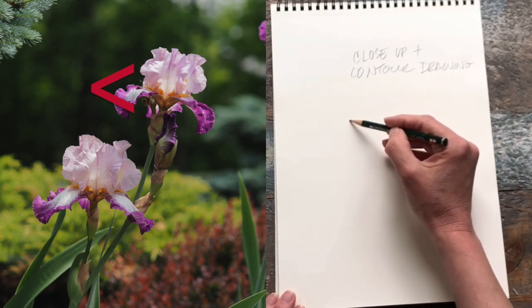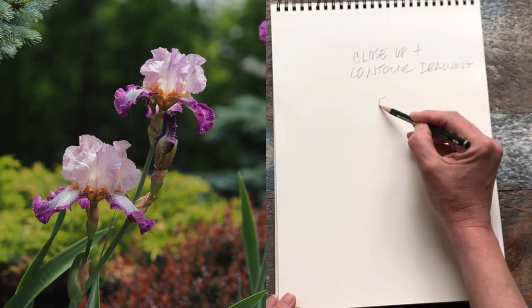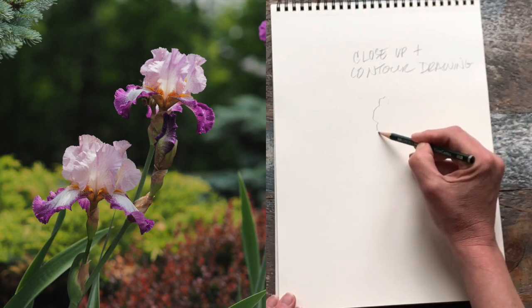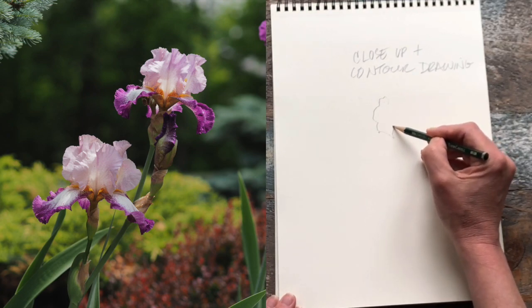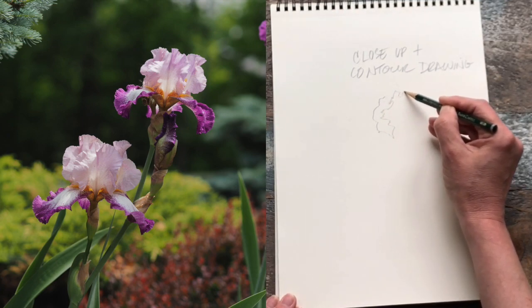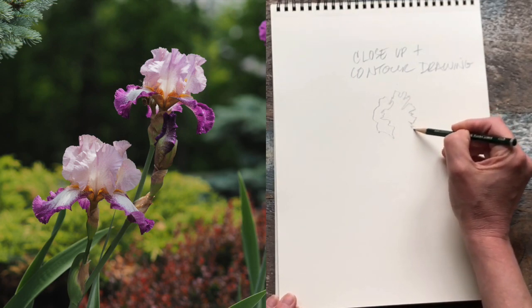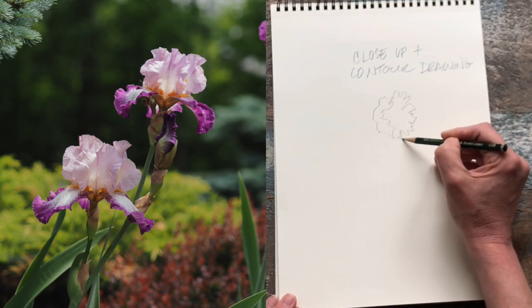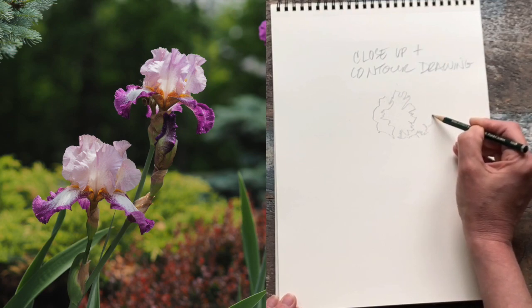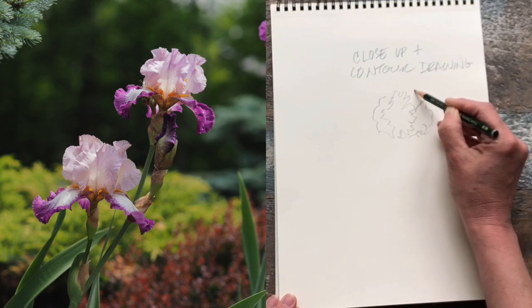So for me, I'm starting at the top of my flower. I just pick a point somewhere on my paper and draw in my sketchbook almost without even looking down at your sketchbook. Really slow your hand-eye coordination down so that you're moving in sequence, dipping when there's a dip, drawing a line upward, figuring out the angle — is it one o'clock, two o'clock, three o'clock — moving up and down, trying to capture all of the finer details in the outer contours.